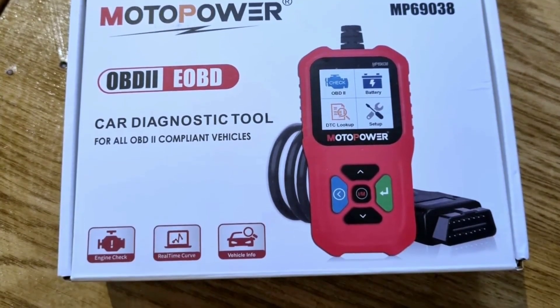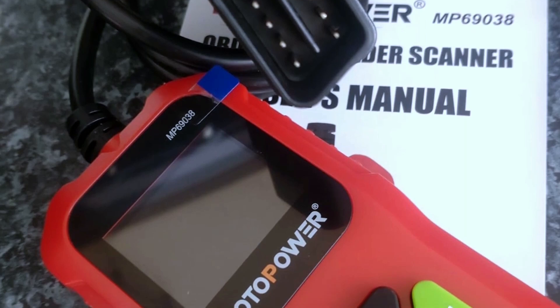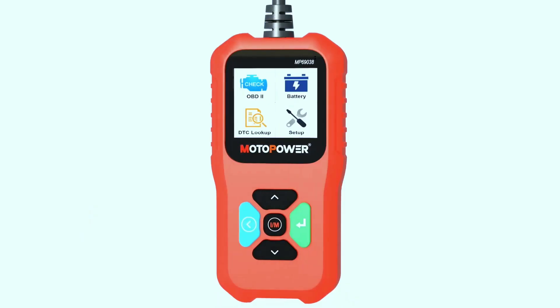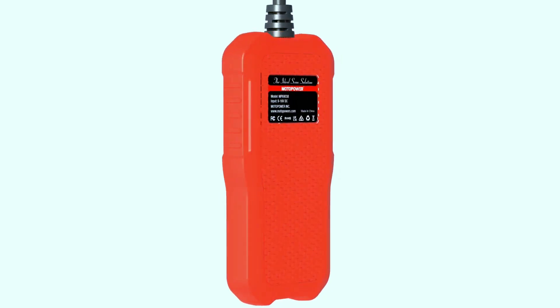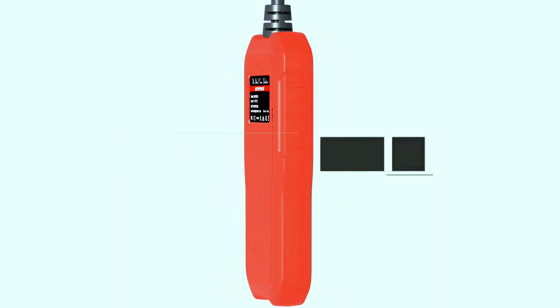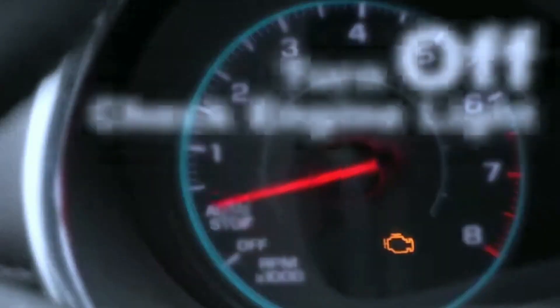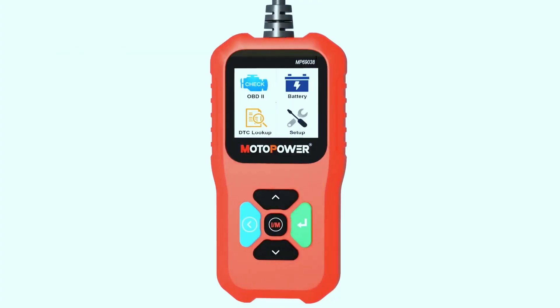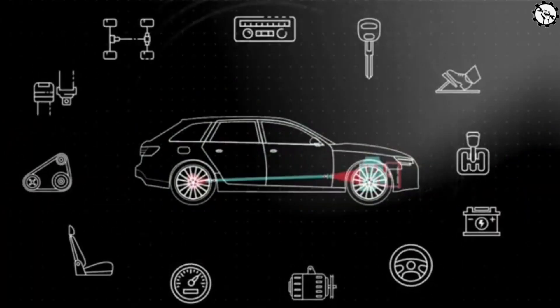The Motopower MP69038 is a must-have tool for every car owner. Whether you're a DIY enthusiast or just want to stay on top of your car's health, this scanner has got you covered. So if you're just checking a check engine light occasionally, the Motopower is a solid pick. But for those needing deeper diagnostics or working on multiple cars, the Innova is the clear value.